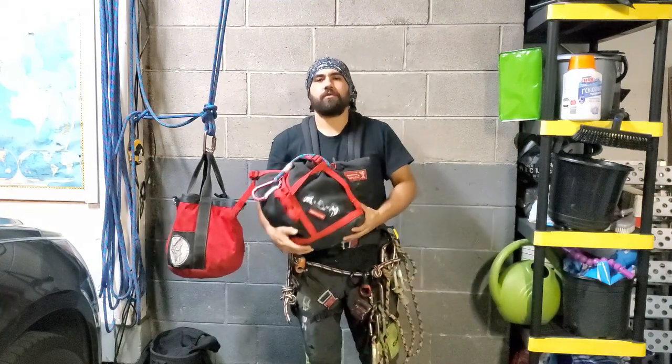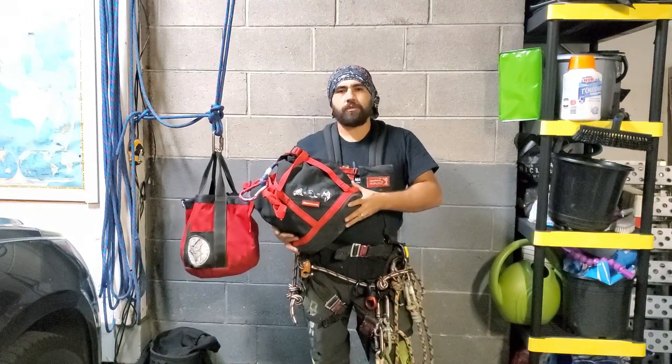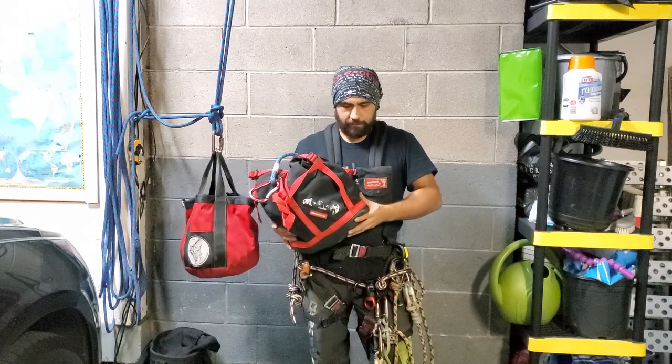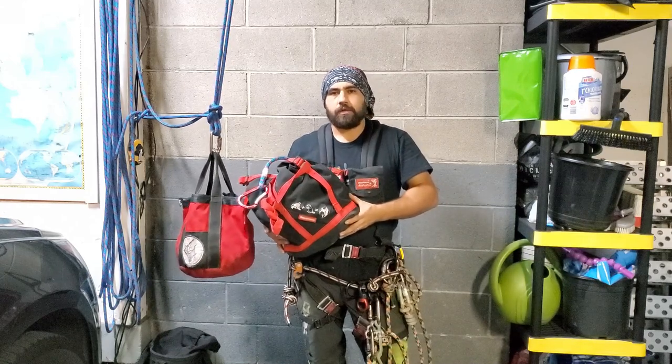There's something about that other bag — I feel it gets in the way a little more. So I'm finding myself utilizing the climb-with-the-bag feature more and more when it makes sense to just have my rope with me, so it's not even a factor on the ground getting in the way.